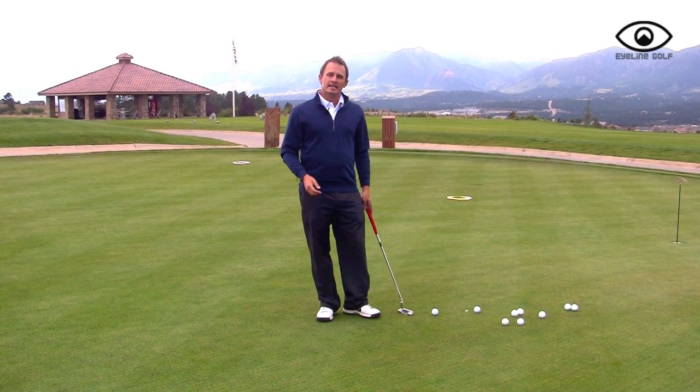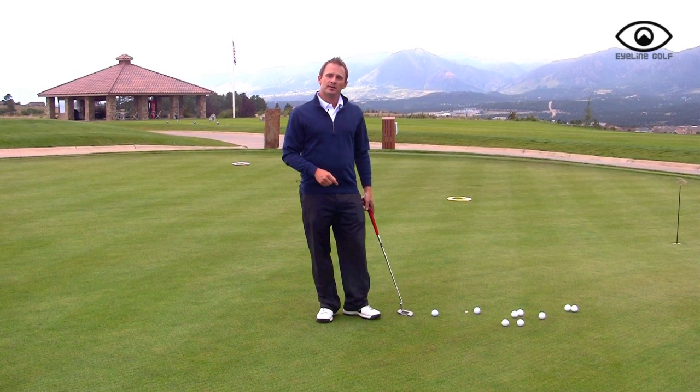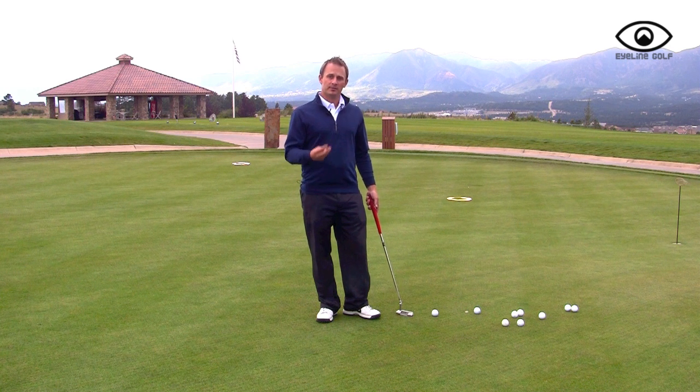The next thing you want to do, after you've trained with the pendulum rod, is to try it without any help. Take the pendulum rod away, hit three golf balls to each target, and see how you do.